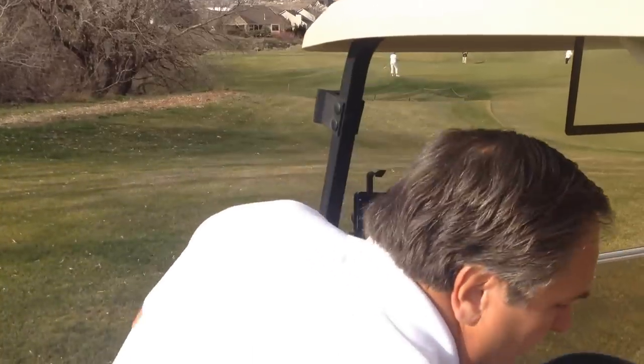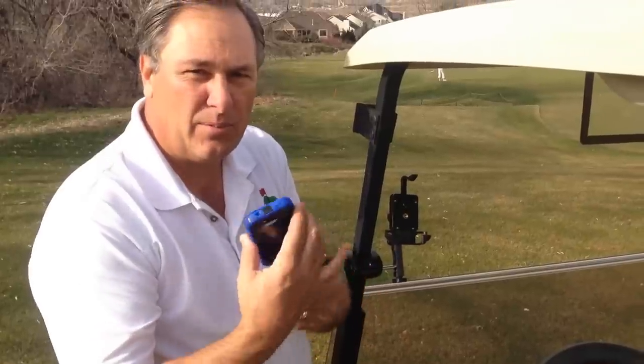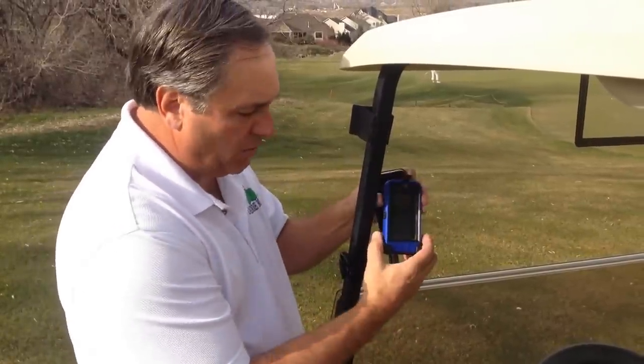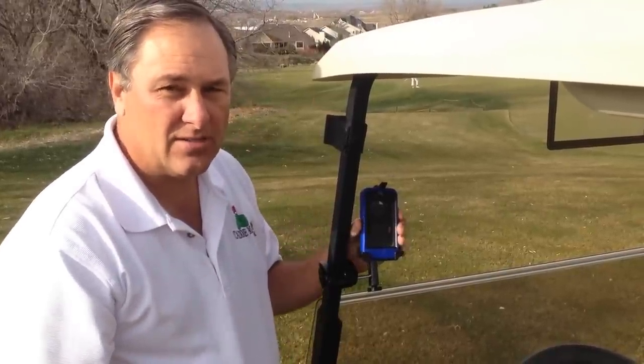The other thing I need to point out is it will also work with your cases. So if you guys have an OtterBox case or a big rubber LifeProof case, it mounts in there just as well. Because of the spring-loaded piece on the bottom, it adapts to all the different phones and all the different cases.